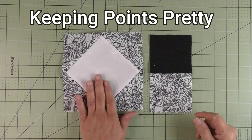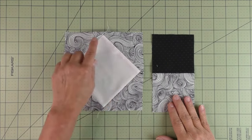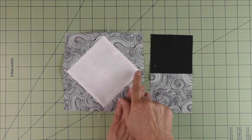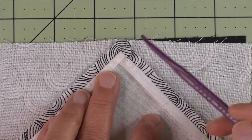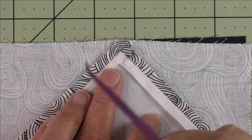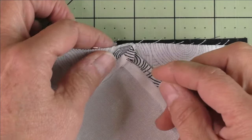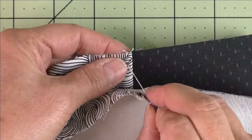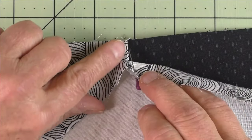When you sew something to the finished square-on-point unit, you want to keep the points sharp. With seams pressed open, you'll see where three fabrics intersect to form a point on the back — that's also your point on the front. Take a pin and place it right at that point on the back side, then come down about a quarter inch and put the pin into the seam line so the point will land right on the seam line.